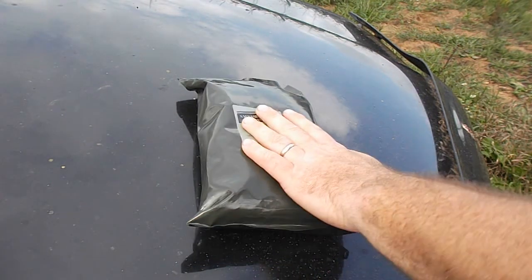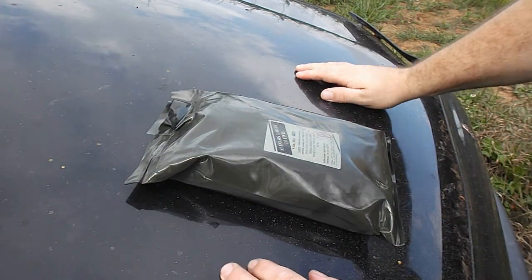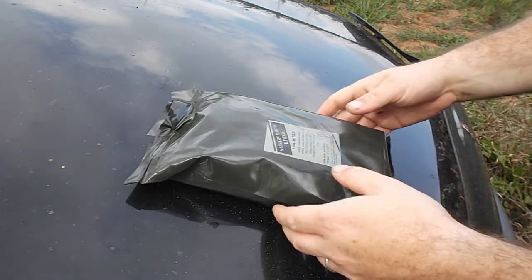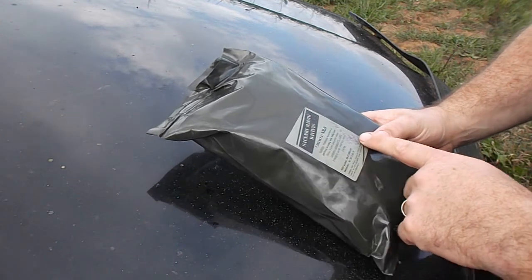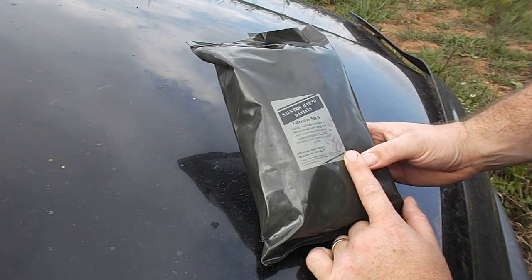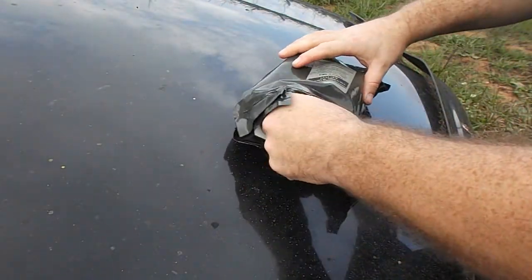I'm out at the edge of the woods. I came out to take a look at my blind, see what I had to fix for this year, and I figured I might as well bring an MRE with me for lunch and do a little review. This is Lithuanian menu number nine, which translates to stewed pork with pearl barley. Let's break it open and see what we get.